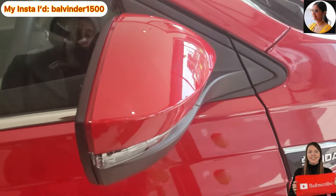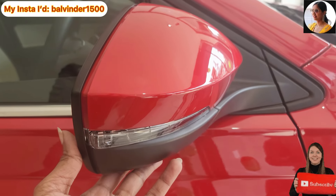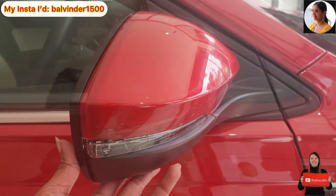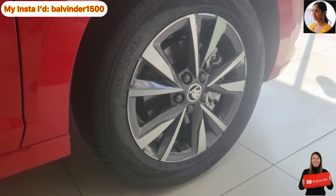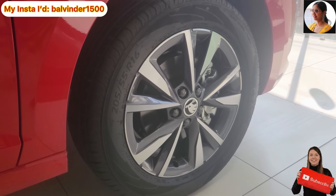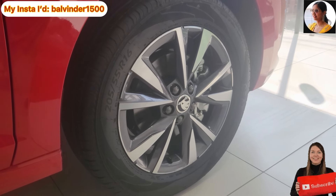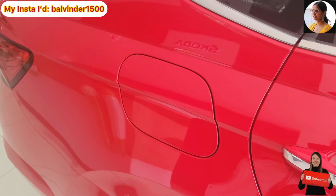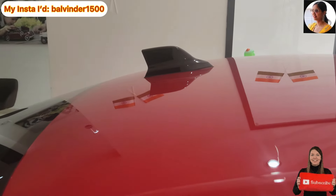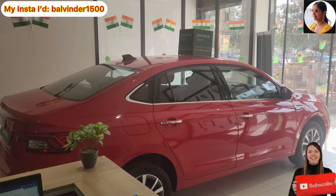This is the ORVM look — you will see the turn indicator placement here. The company has offered adjustable and foldable functions. You will also see the Skoda badging with chrome finish. If I talk about the tires, the standard profile is 205/55 R16, with alloy wheels and the Skoda logo in the center. The B-pillar has a black piano finish. The fuel tank cap is placed here and it holds 45 liters. On top, you will see the shark fin antenna in black piano finish. The car also has a single-pane sunroof option.